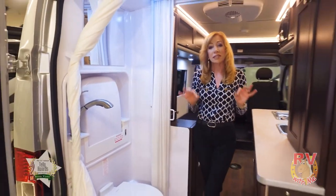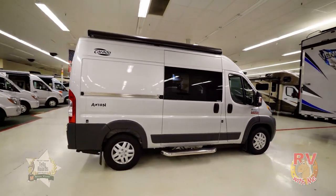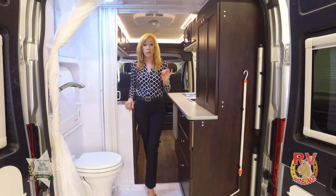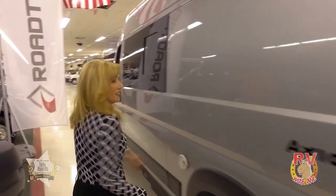This is definitely the smallest motorhome I've ever reviewed, and actually the smallest one I've ever seen. But what I love is you could park it just about anywhere. You can easily take it through the city on your RV adventures without looking for exceptionally large parking. I'm really loving this for my husband and I. Now let's see how this Axion takes on the road.